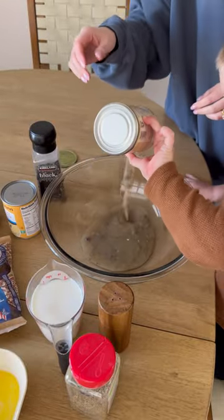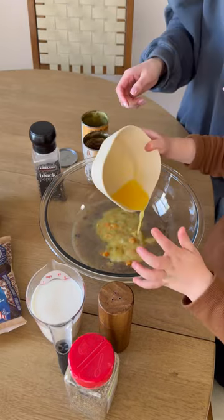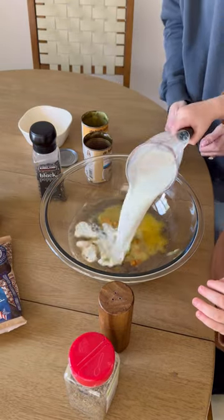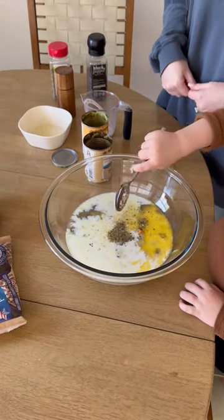To start, you need one can of cream of mushroom and one can of cream of chicken. I pre-melted two tablespoons of butter for him so he could just pour it in. Then one cup of milk, and then I just used salt, pepper, and Italian seasoning to taste — I kind of just let Banks put in however much he wanted.